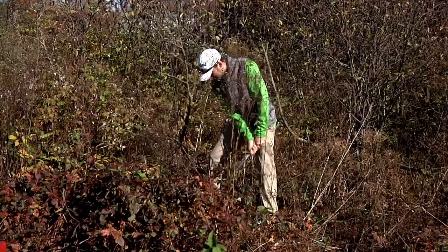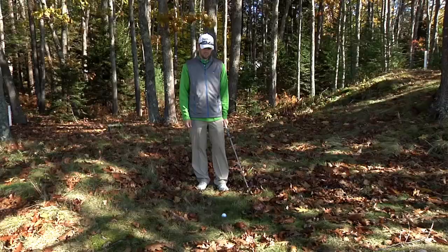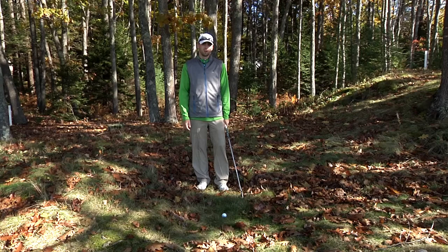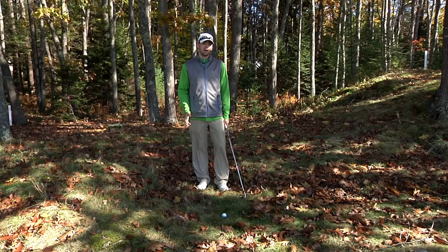Hi, have you ever been here? What about here? Hi, my name is Casey Cox, I'm the assistant golf professional here at Webb Hinnick Golf Club in Kennebuck, Maine. Chances are if you've played golf before, you've been where I am right now, in the woods. Today we're here to talk about how to get out of trouble when you hit your ball in the woods.